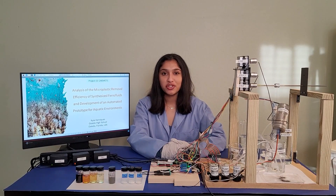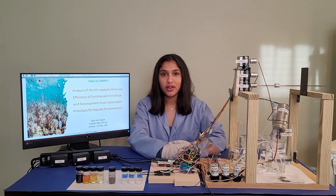Hi, my name is Kira Henricks and I'm a junior from Oviedo High School in Oviedo, Florida. Recent studies have shown that about 51 trillion microplastics are found in aquatic environments today. These are harmful to organisms, humans, as well as the environment.